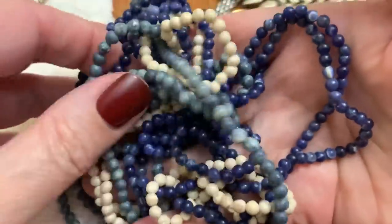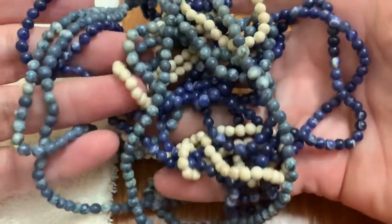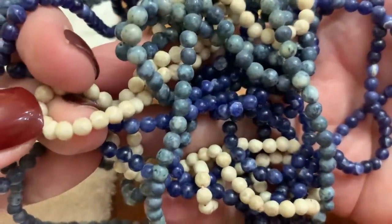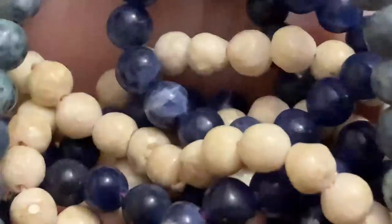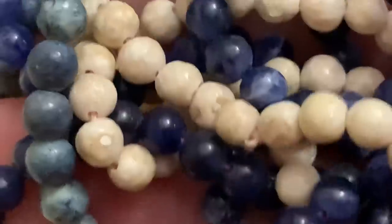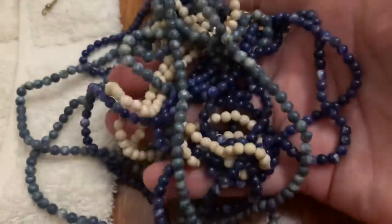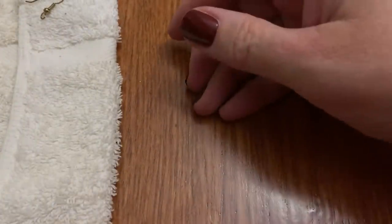Some sort of stone beads — and blue, and also this. I don't know if that's Mother of Pearl. I don't know what that is. But different color blues, and they appear to be natural.